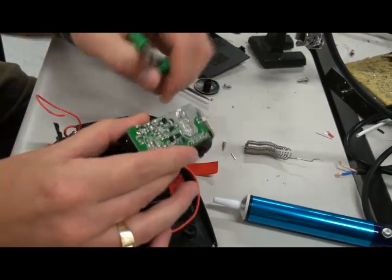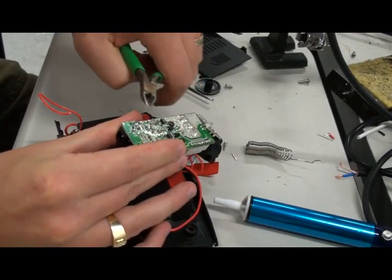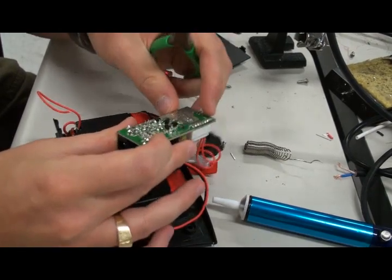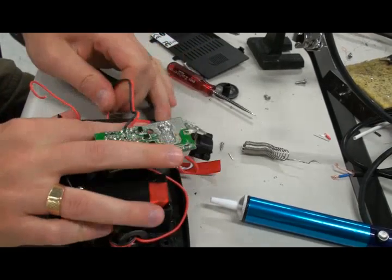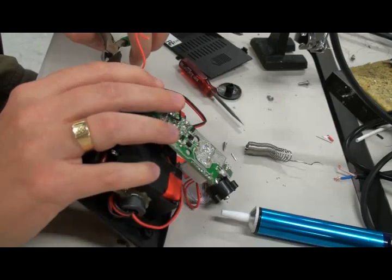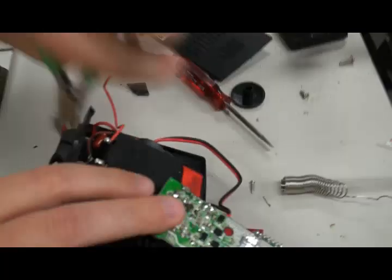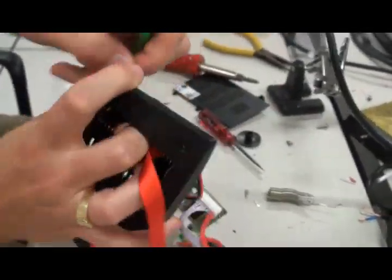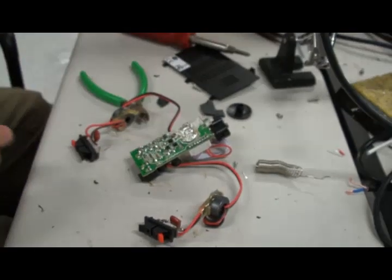We're not going to use that, so we're getting rid of it. I'm also shortening some of these leads because these will be pretty close to being flush against the bottom of the case. Now we have to get these two removed again because we're not saving the case — we can just simply tear it up. And voila, we've got our amp removed.